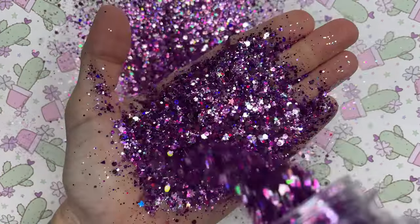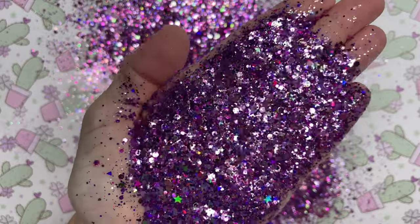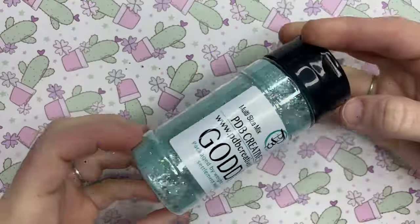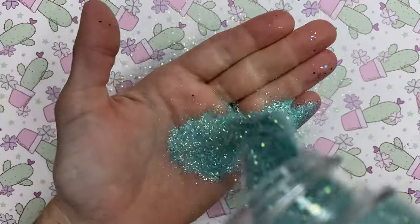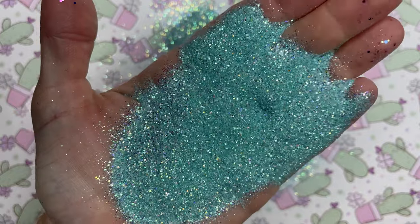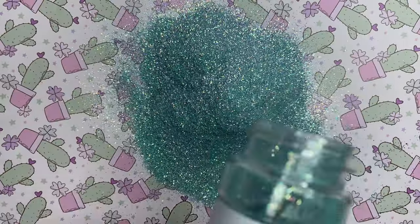And then we have Rare Sparkle number 10, which is also a chunky custom mix. And then we have Goddess, which is a smaller cut custom mix — perfect mint for those pastel beach tumblers.